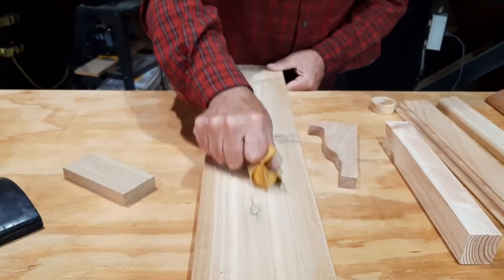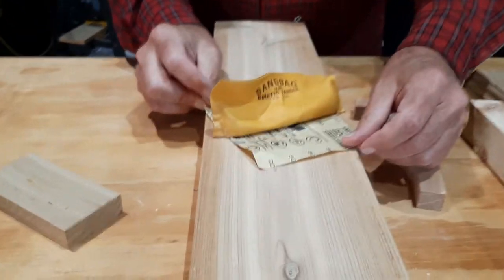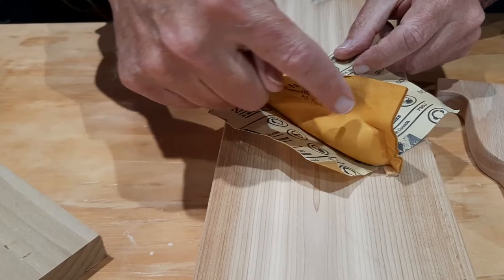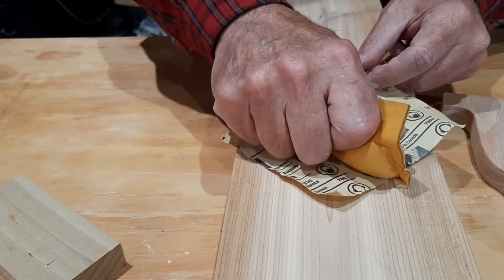Now, I want to show you something. If I just fold this away — I rotate that around. This weird shape that you're looking at, that's my hand. See how that just fits me like a deerskin glove.